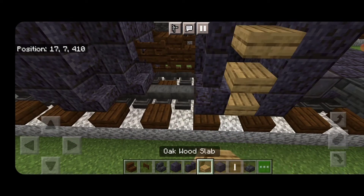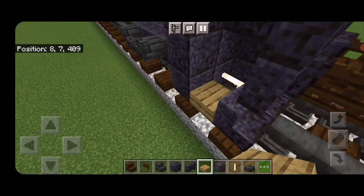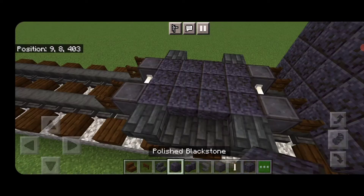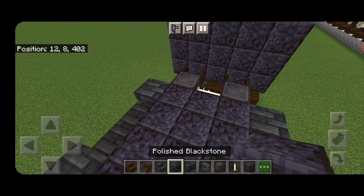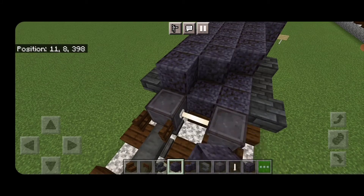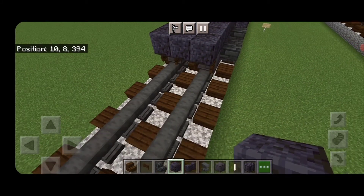In this gap, put three oak slabs coming up for stairs, and do the same thing on this side — three oak slabs coming up this gap. Then on the second layer, fill the top middle three with polished blackstone block down the length of this truck, coming out one block past where the fence gates are.